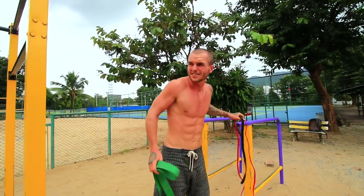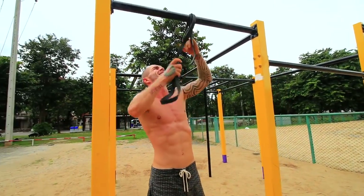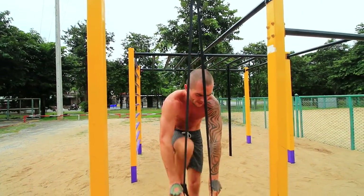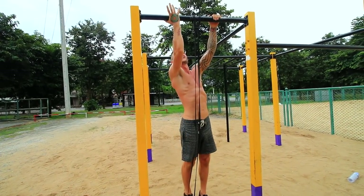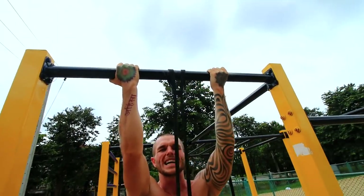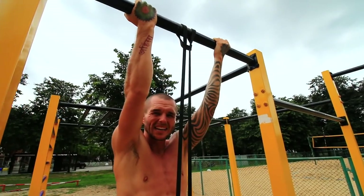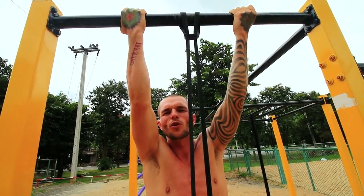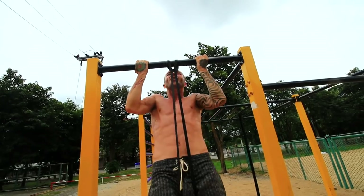Now we are on to the chin-ups. Similar to the pull-up, keep your body as straight as possible with full range of motion, but with this one instead of having your hands facing away from you as in a pull-up, have them underneath — which is known as a supinated grip — again about shoulder-width apart. Squeeze the bar as much as possible when doing any calisthenics exercise involving a bar; it's going to increase your grip strength, let you do more reps, and give you better form. Go up so your chin reaches the bar.